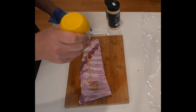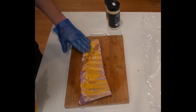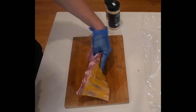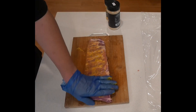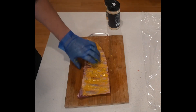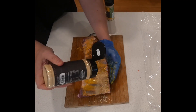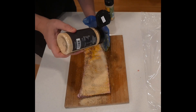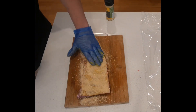Trim your ribs up and use a binder for your rub — your choice. I like to use mustard; if you want to use something else or nothing at all, that's entirely up to you. For the lemon and honey, the first thing I'm going to hit this with is some granulated honey — just give it a good coat on both sides to really get that sweetness throughout the ribs.